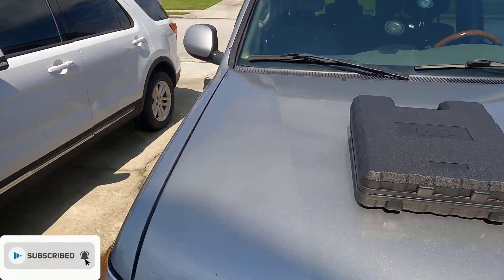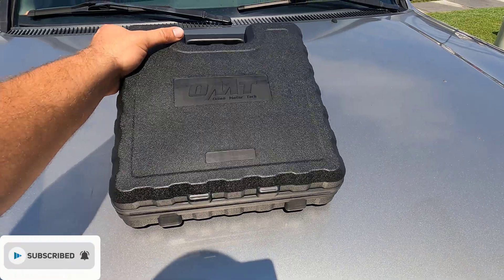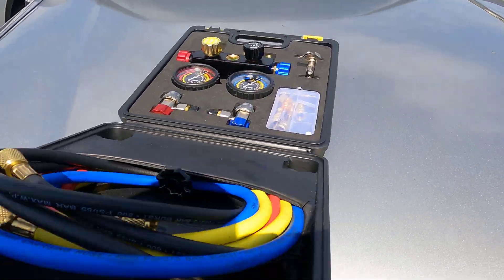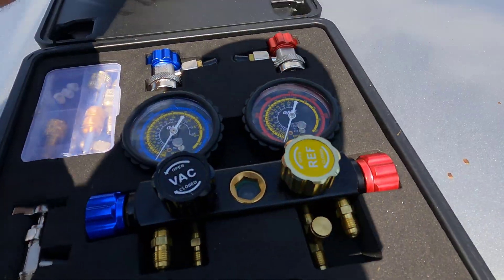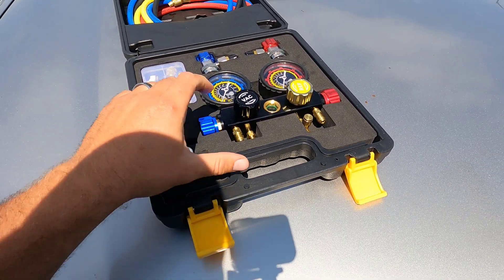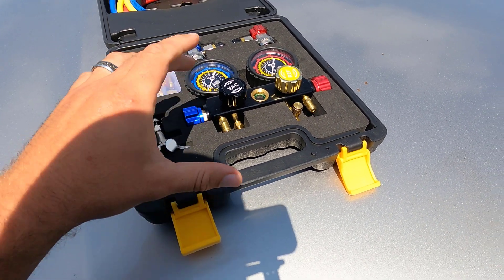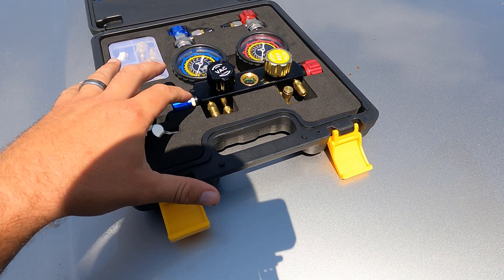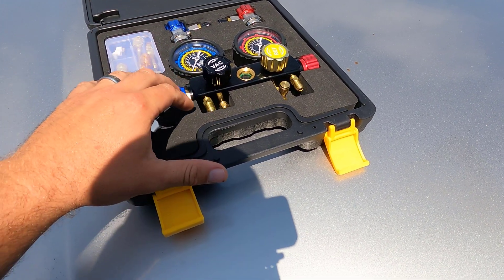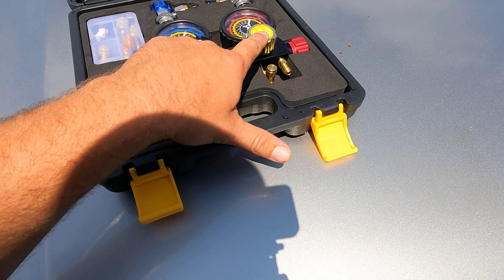Our friends from Orion Motor Tech went ahead and sent us this. Let's go ahead and open it up. As you can see, this is an AC manifold gauge kit. This is a four-way kit, which is pretty nice because most kits come with a vacuum and charge line as one line. This kit has a separate vacuum line and a separate charge line.